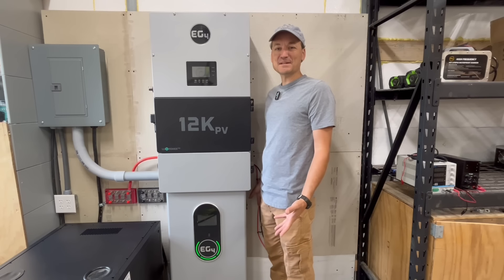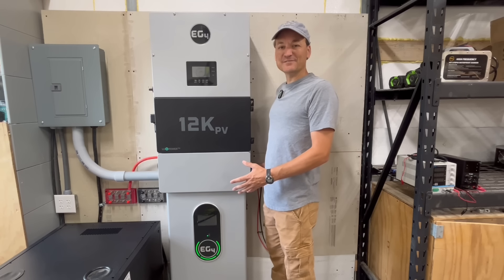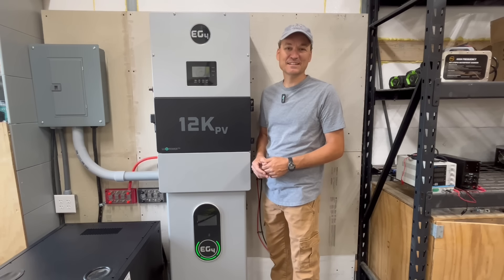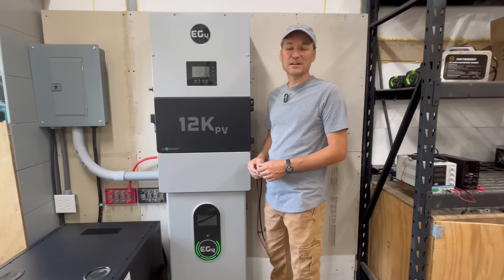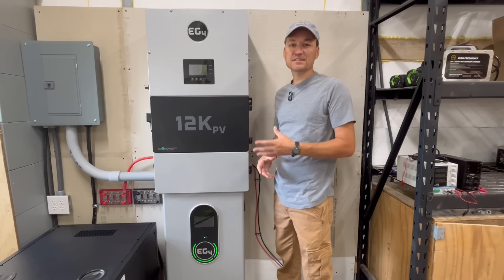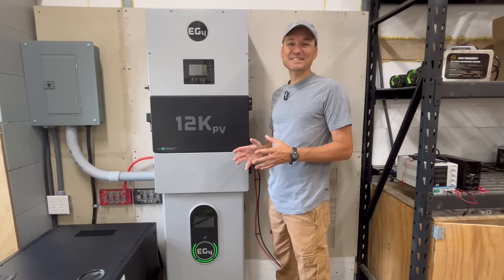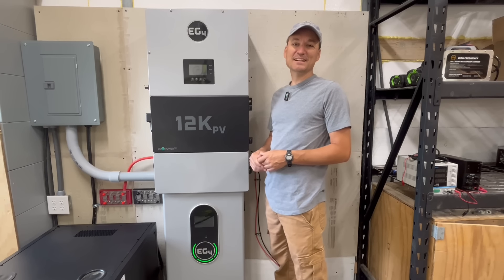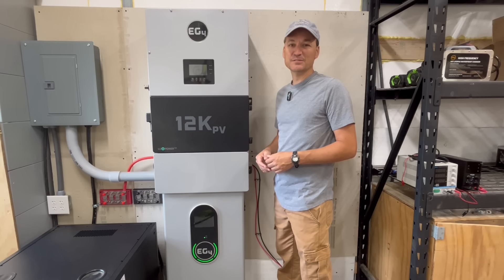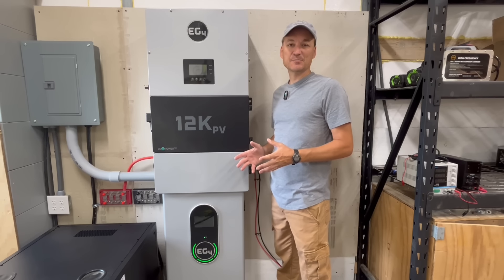Now that it's up on the wall, I'll go over some specs. This is an 8,000-watt 48-volt hybrid inverter that's generated a lot of chatter on social media and the solar forums. On the AC side, this is a split-phase unit, meaning it can power 120-volt and 240-volt loads. The maximum continuous discharge is 33.3 amps, which works out to right around 8,000 watts of continuous output.